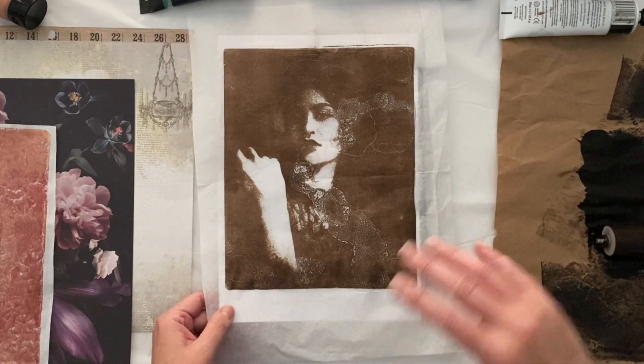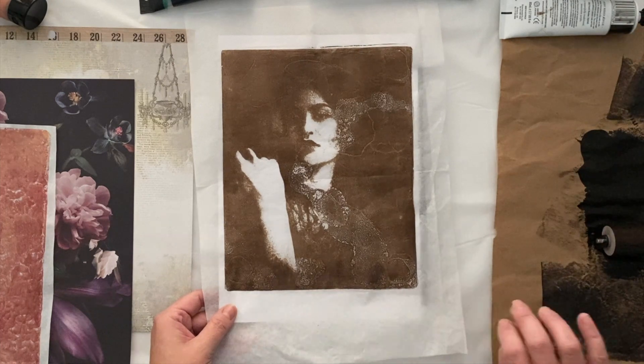That's a pretty nice print; pretty happy with that. And on the tissue it means I can put it into layers on a collage and it could be really effective. Now that you have the image transfer you can basically do anything — add collage to your beautiful monoprints to create a finished artwork, or you can add paint. You really can do so much with this beautiful mono printing technique.